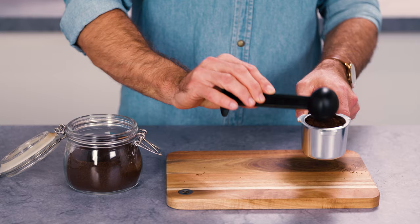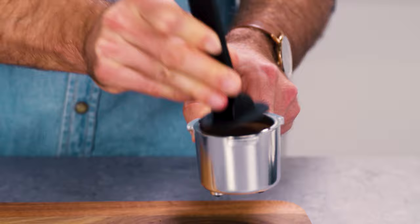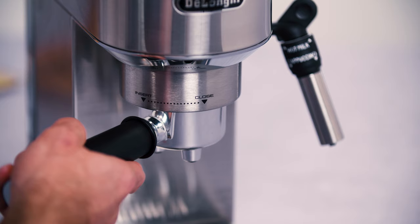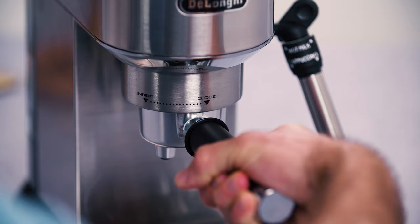Distribute the pre-ground coffee evenly and press lightly with the presser. Remove any excess coffee from the rim of the filter holder and attach the filter holder to the appliance. To attach correctly, align the filter holder handle with the insert symbol, then rotate the handle towards the right until aligned with the close symbol.